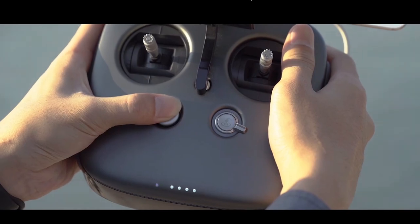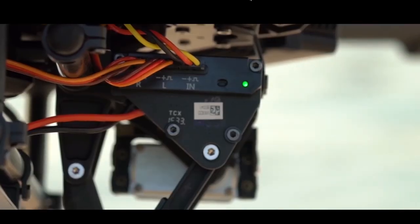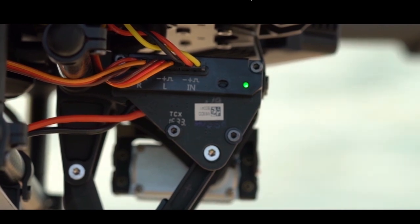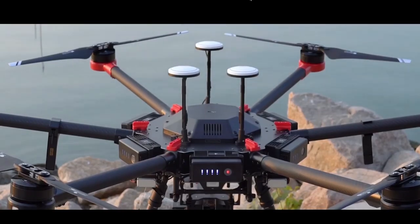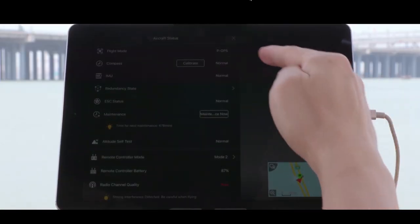Next, power on the remote controller, then the aircraft. When the LED on the landing gear control board displays solid green, the landing gear is functioning normally. When the self-checking is finished, make sure the DJI Go App system status is normal.